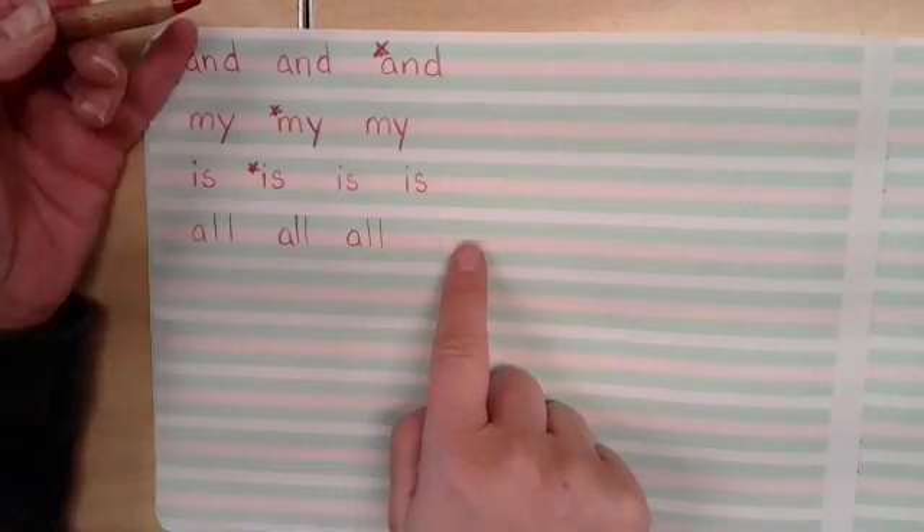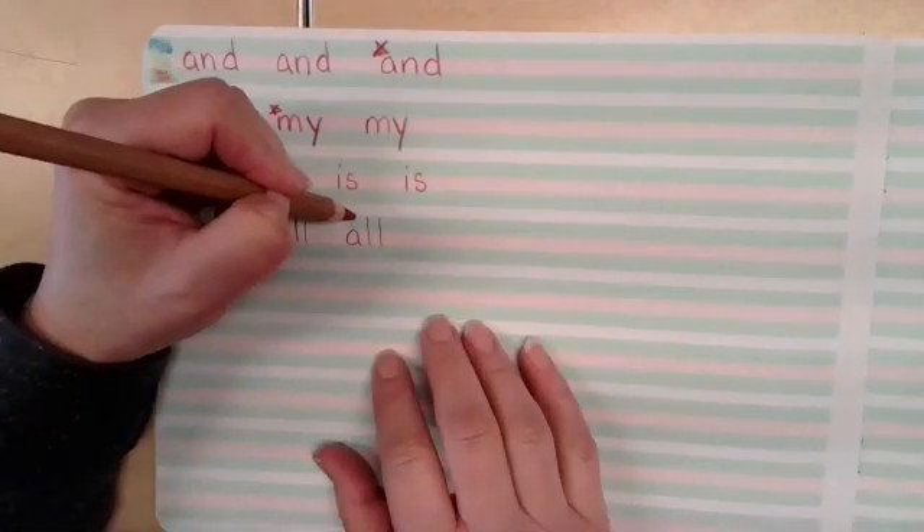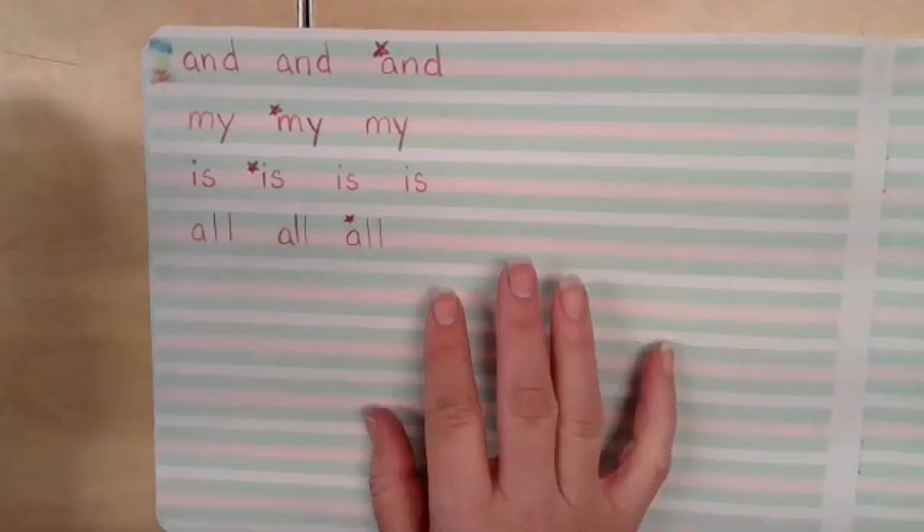Keep going until you've written the word all the way across the line. When you're done with that, star your very best one. Pause the video here, and when you press play, we'll do the next word together.